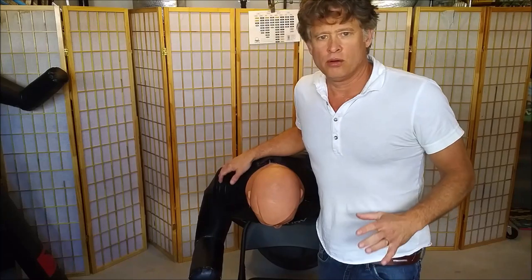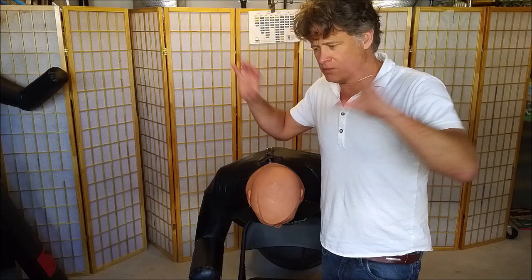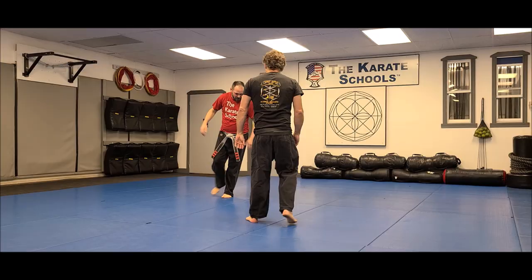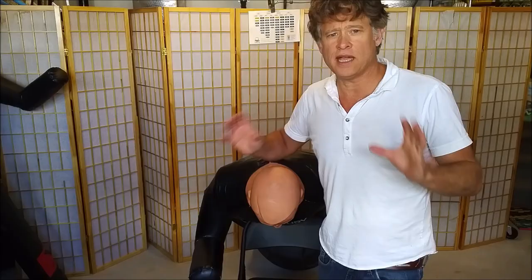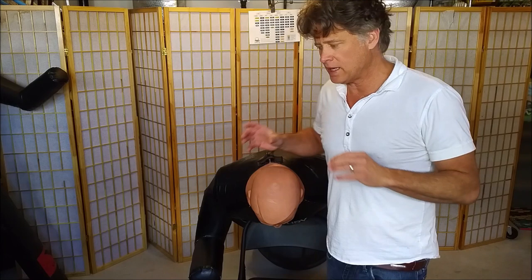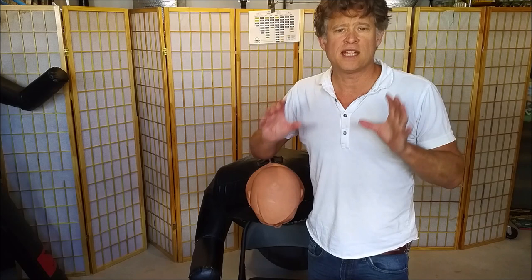With any tackle technique, there is one principle that trumps all others: get off the center line. I can't stress that enough. When someone's charging at you with momentum, get off center.